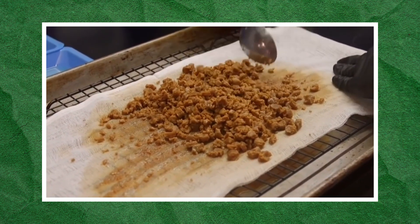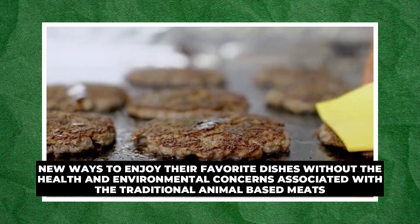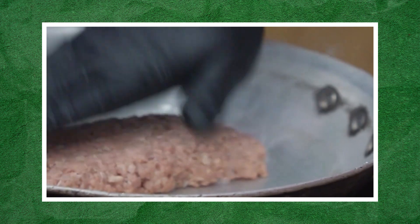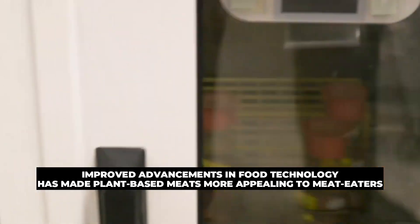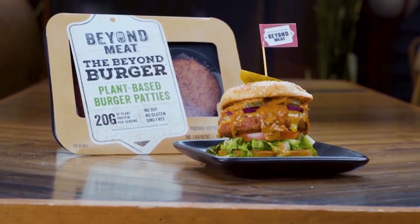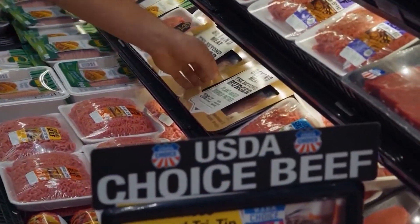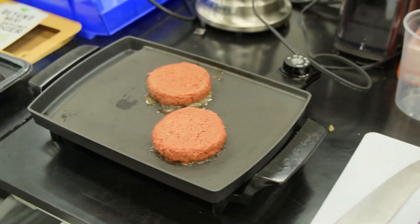In recent years, plant-based meat alternatives have taken the food industry by storm, offering consumers new ways to enjoy their favorite dishes without the health and environmental concerns associated with traditional animal-based meats. With companies like Beyond Meat and Impossible Foods leading the industry, vegan meat is quickly gaining acceptance, becoming a staple on grocery store shelves and restaurant menus. Improved advancements in food technology have made plant-based meats more appealing to meat eaters, unlike before when fake meat was considered bad-tasting and harmful. More people are becoming vegan, vegetarian, and flexitarian every year due to greater health consciousness and interest in new dietary trends, increasing the popularity of plant-based meat especially in the United States.